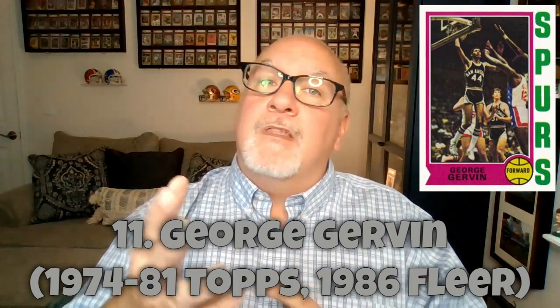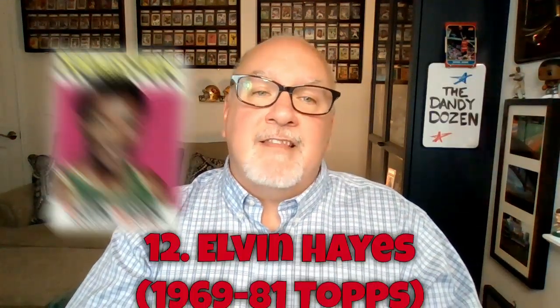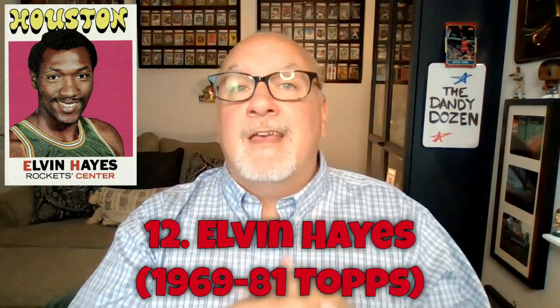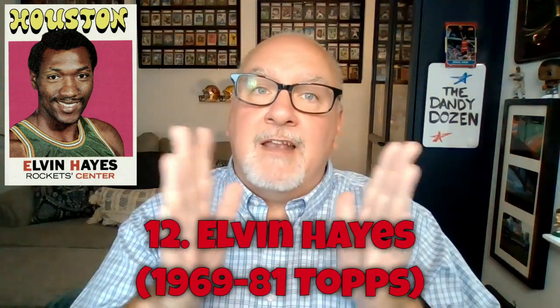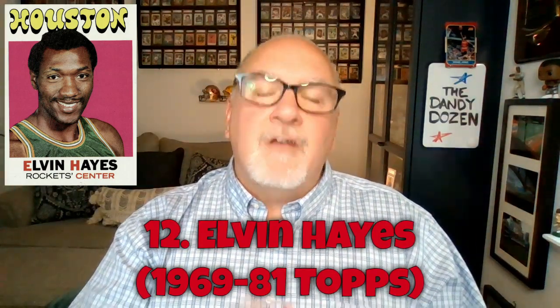Gervin is one of just four players in NBA history to average 30 points per game while shooting 50% from the field, along with Michael Jordan, Steph Curry, and Shai Gilgeous-Alexander. Number twelve is Elvin Hayes. His playing career bookended when Topps started in 1969 and when Topps stopped producing cards in 1981. He ranks among the greatest power forwards in NBA history, and in college his Houston Cougars ended UCLA's 47-game win streak.